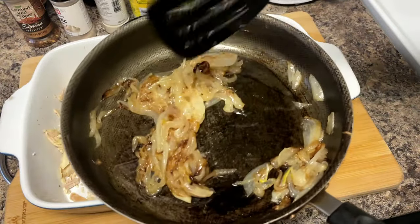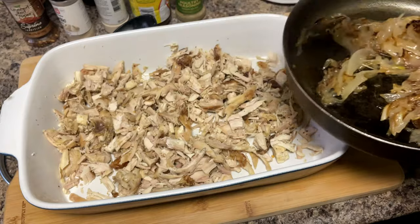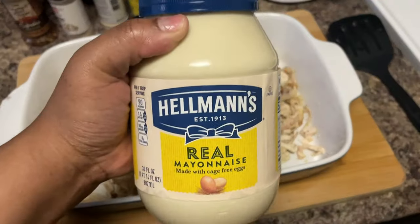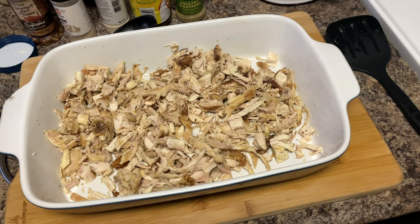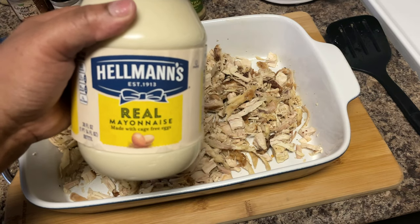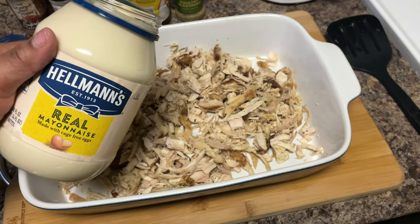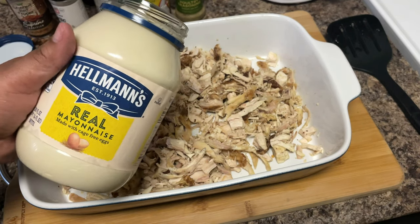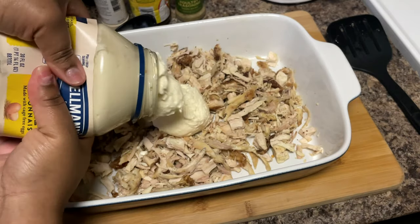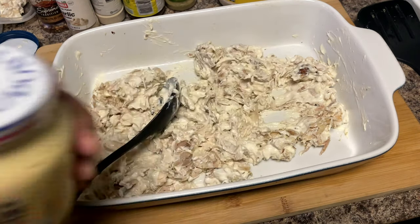Our onions are pretty much done. I'm letting them cool off for a second because I don't want to put piping hot onions into the mayonnaise. Do you care about the brand of mayonnaise you use? Last time I bought Kraft mayonnaise, daddy was like 'why'd you buy that?' — but I'm not a mayonnaise person so it doesn't matter to me. Start off with two squeezes — you don't want dry chicken salad. Then we have some Dijon mustard to add.